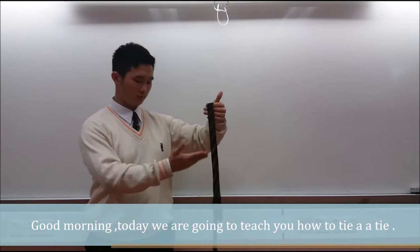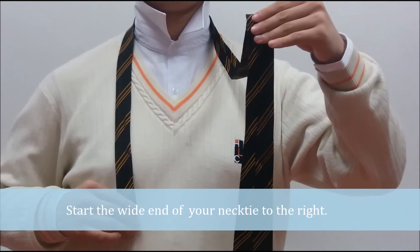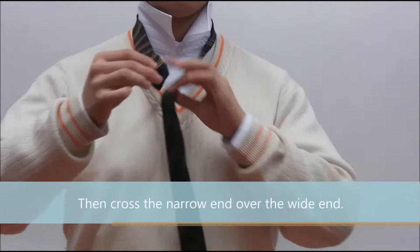Good morning! Today we are going to teach you how to tie a tie. Start the wide end of your necktie to the right, then cross the narrow end over the right end.